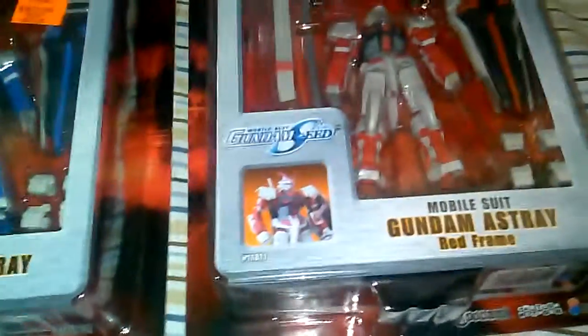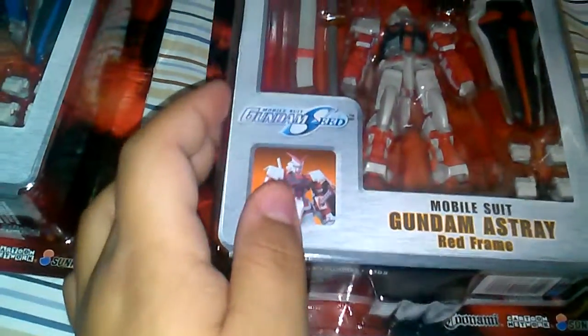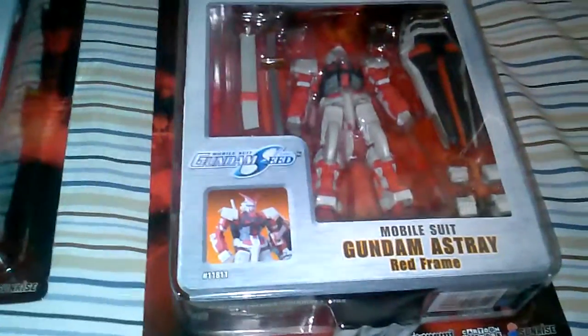I was really surprised to see these guys. The American-released Gundam Ashtray is pretty tough to find, honestly. I never see it up online, and when it is up online it's like 40 bucks or more. It's a very cool figure.